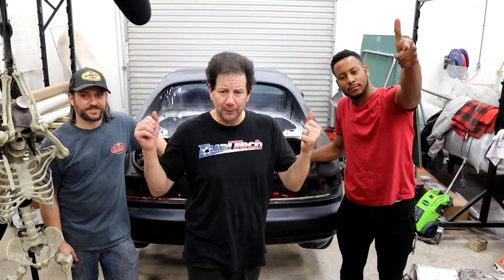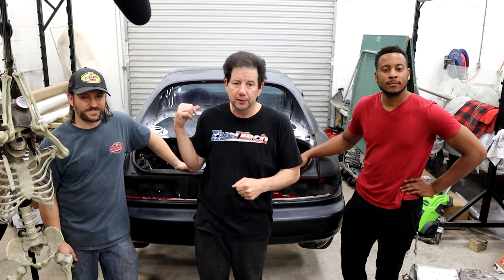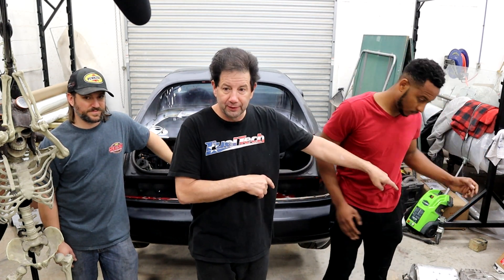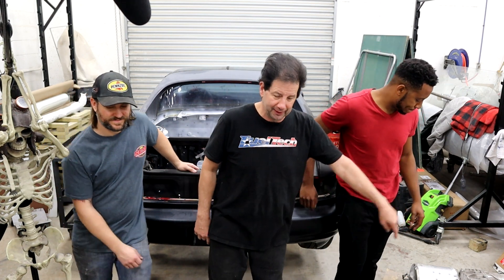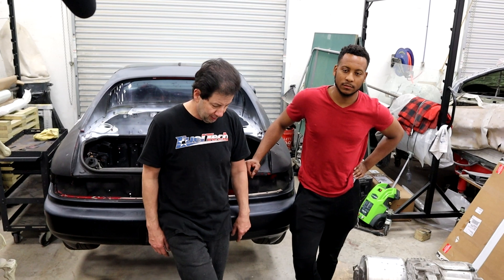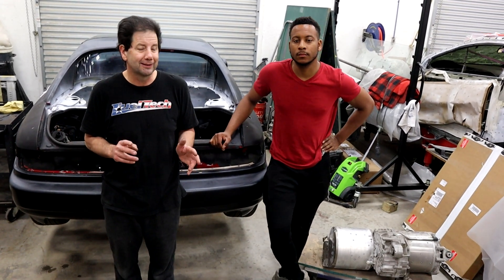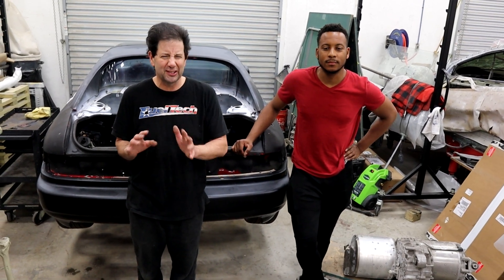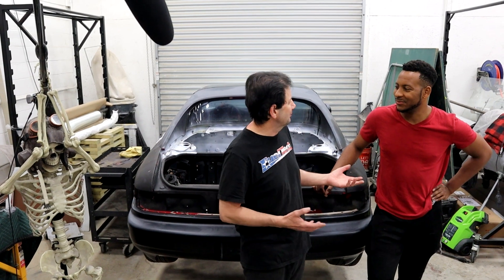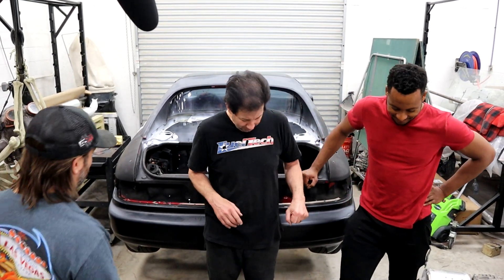All right, so we're at it again. Yes, we are — the three amigos here. As I alluded to in the last video, this is our MR2 build. We've got a Tesla motor sitting over there on the floor — I can just see it in the camera. We actually have too many cars in the shop right now, so we're going to do this a little bit sketchy. At this point, they know how we operate.